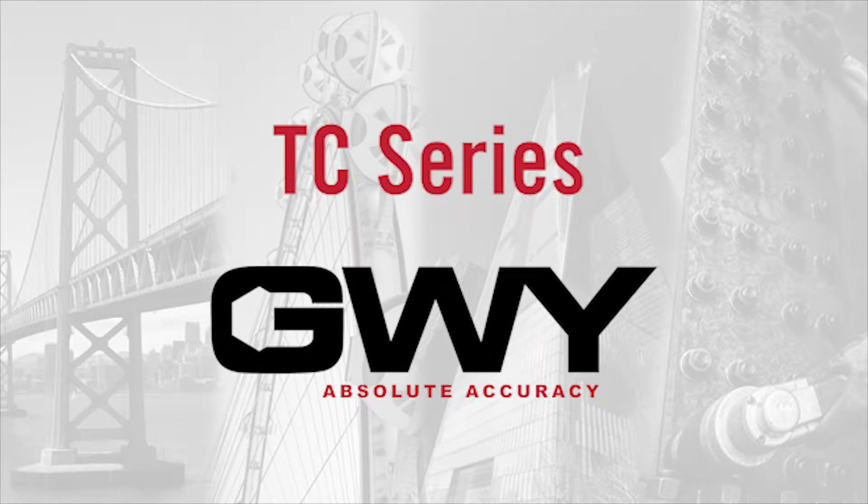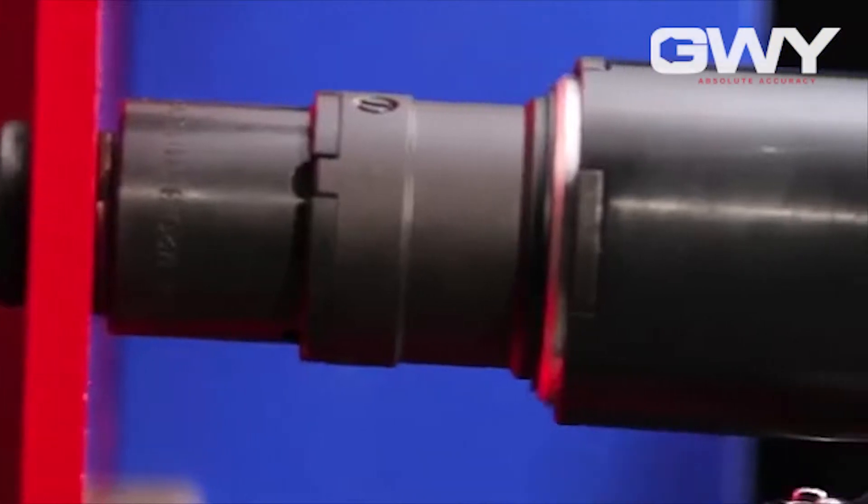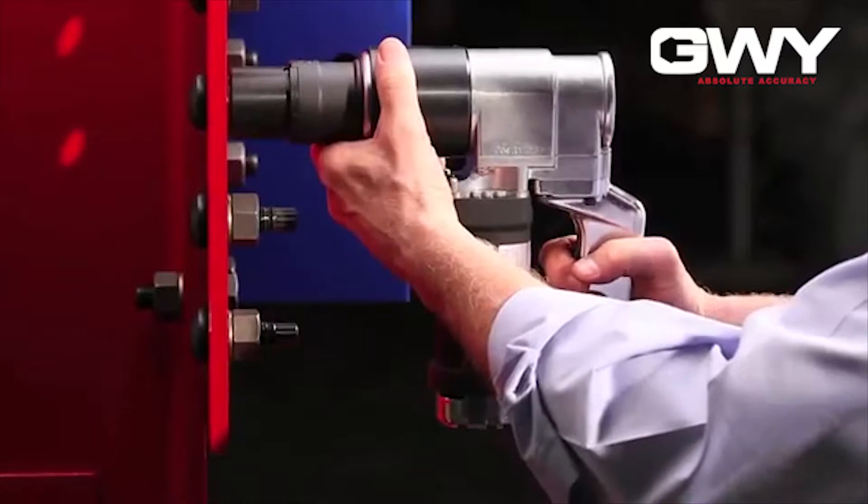GWY offers a variety of TC series shear wrenches for the installation of TC bolts. To operate, simply slide the tool over the bolt and press the trigger. These quiet, non-impact tools do not require compressors or calibration.